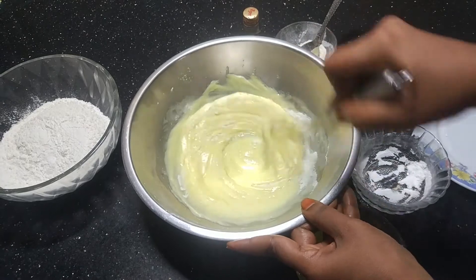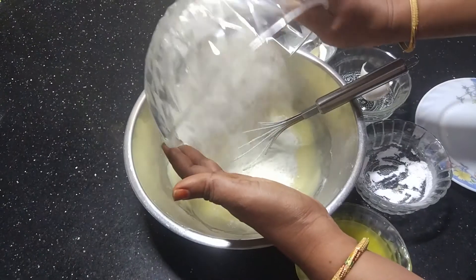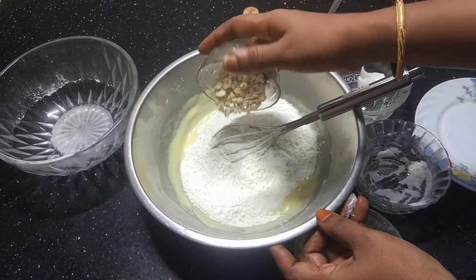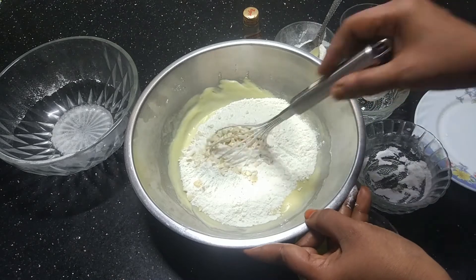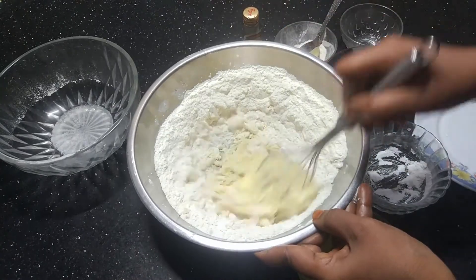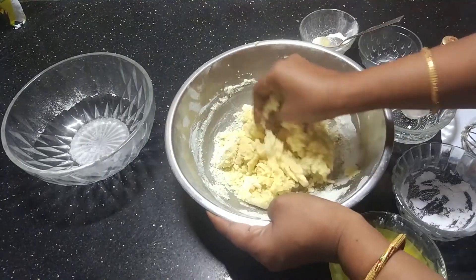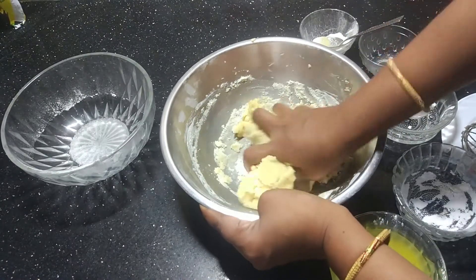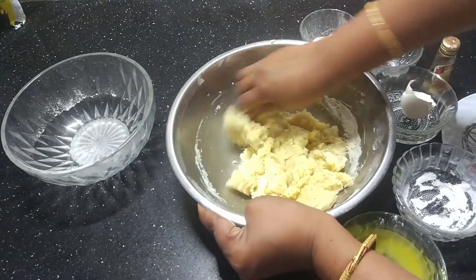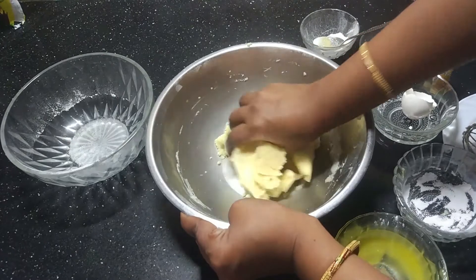Add vanilla essence, 1 teaspoon, and mix it all together thoroughly. Mix it in your hands until it comes together to the right consistency.